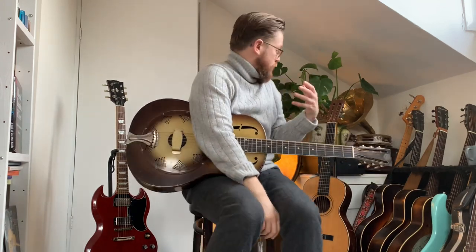So there we go — that's the first run through of all the main slide types on an acoustic. Did you even hear a difference? Did you have a preference? If so, do leave a comment.